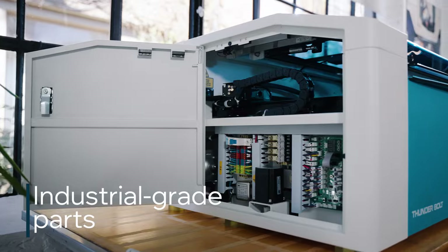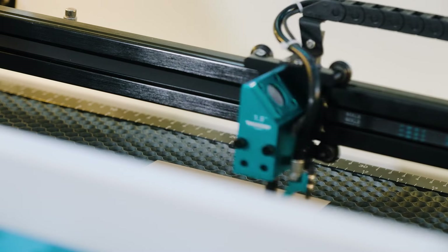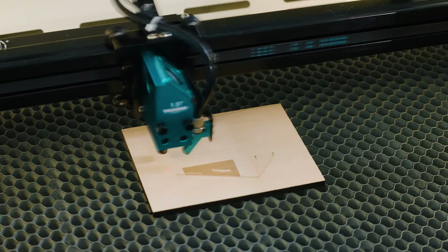Because the Bolt is constructed from high-grade metal and features a design that never cuts corners, you can produce quality engravings time and time again without the need to constantly retune, using a machine you can trust for years to come.